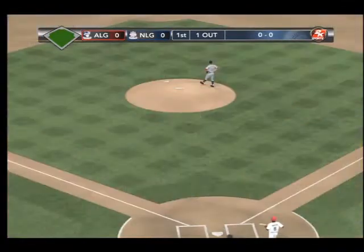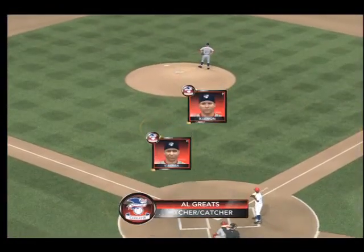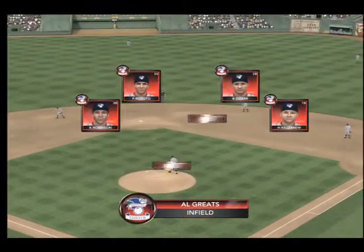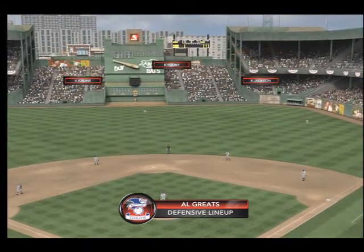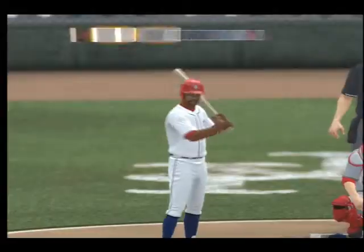Now we'll take a quick look at the Classics from the American League and how they'll be taking the field defensively. Take a look at the defensive of the American League Classic team here — you talk about some guys who can swing the bat, well, this team can flash some leather as well. They can pick it.